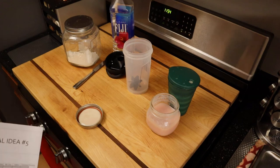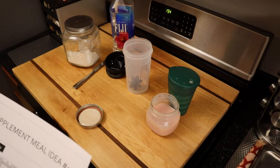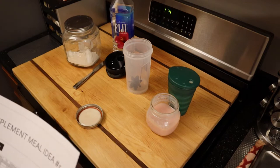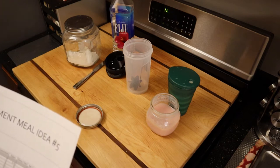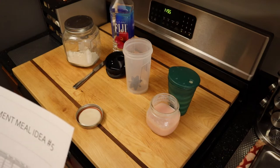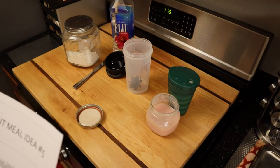Hi everyone, this is Rochelle at Louisiana on Keto. Coming back to you with another recipe that fits the protein to energy ratio very well — the protein sparing modified fast protocol. If you watched my first video, you understood how to follow the script so that you don't have to leverage a keto calculator or do any tracking.